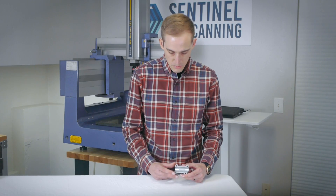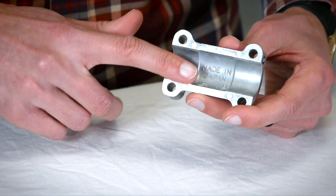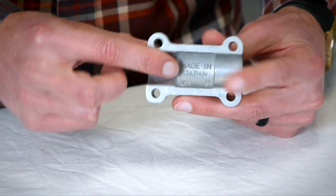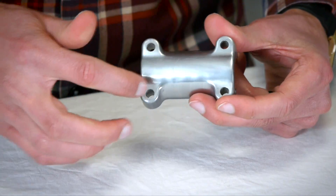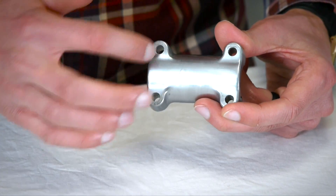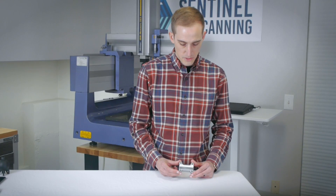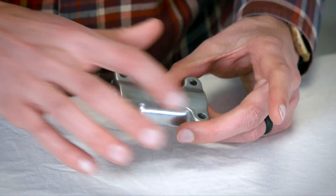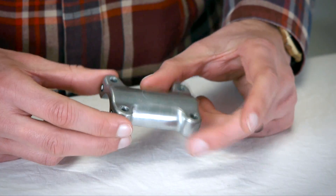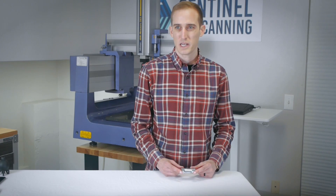My prediction on what this drawing looks like is that, if it were made today, you probably have a datum surface here on the surface that mates to the handlebars. Then you'll probably have a bolt hole pattern here to be used as your secondary datum. I think you can measure some stuff with hand tools on this part, but because you have a cylinder as datum A and then a bolt hole pattern essentially as datum B, it's probably going to be a little more complex for hand tools.